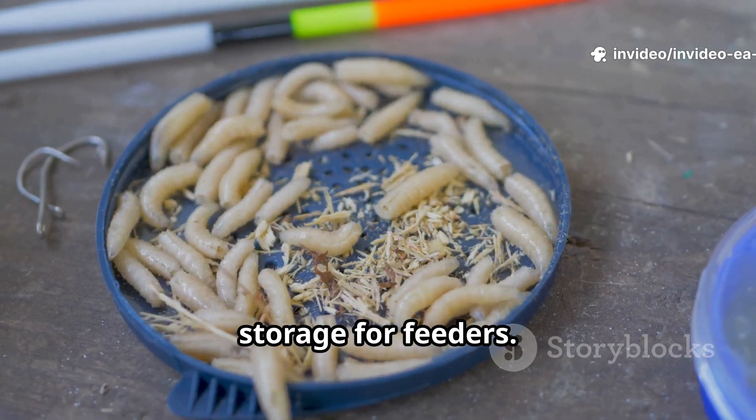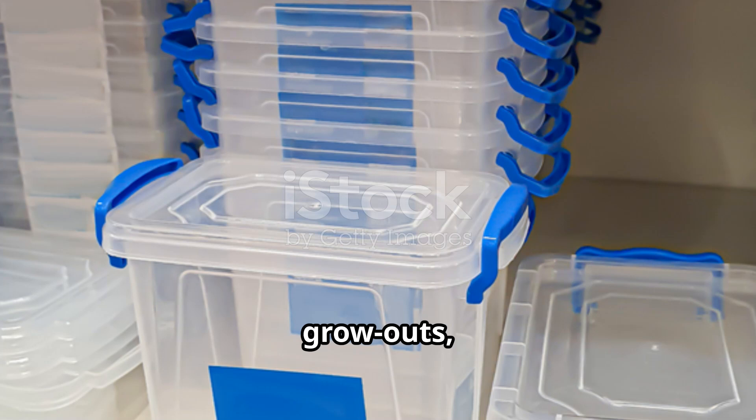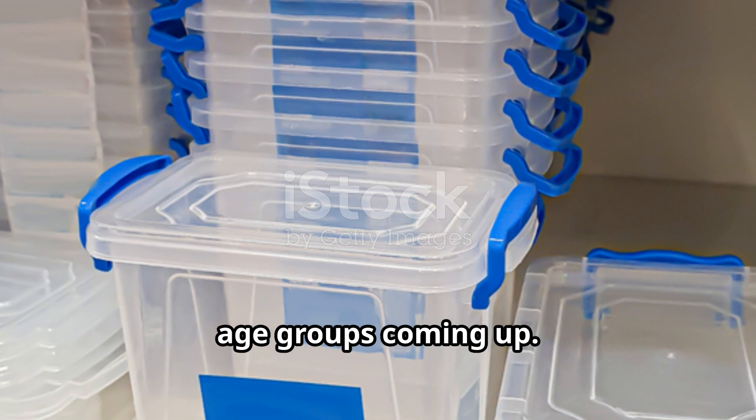Maintain room temperature storage for feeders. Run separate bins for beetles, eggs, early larvae, grow-outs, and isolated pupae. Rotate beetles to new laying bins on schedule so you always have multiple age groups coming up.